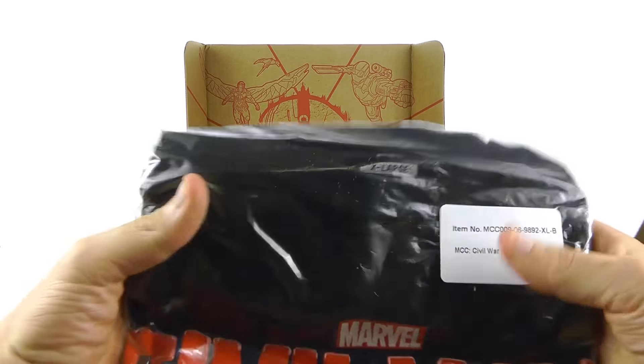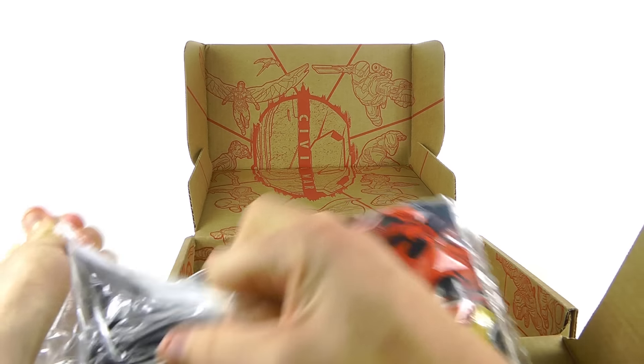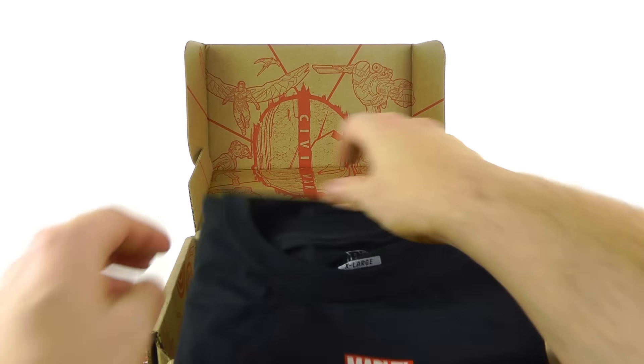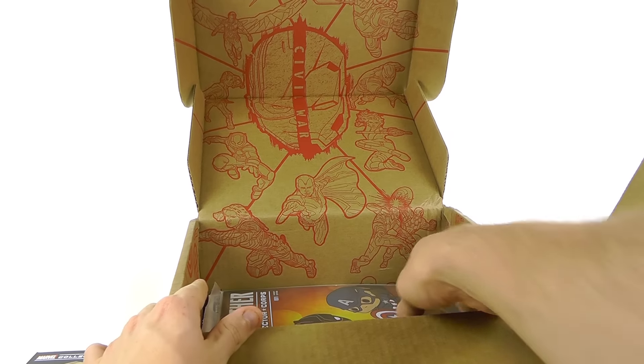Starting out first, you can definitely see you've got the t-shirt. Mine is a black one in extra large. Getting this opened up — I love the t-shirts, that's honestly one of the biggest selling things for me. I wear t-shirts way too much; my wife says I have too many. It says 'Whose Side Are You On?' and they're done in the Funko Pop style — really cool.